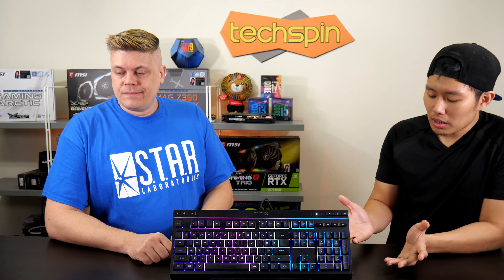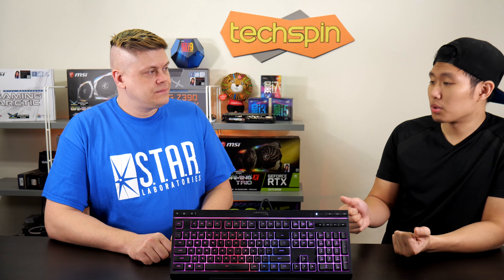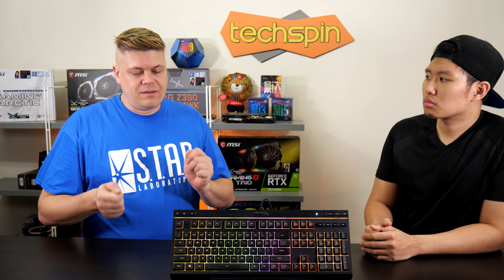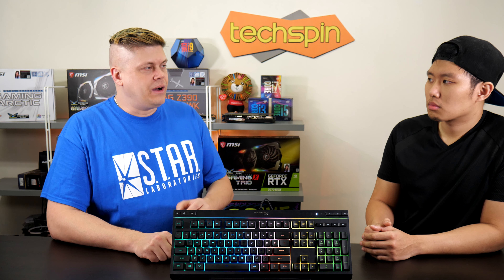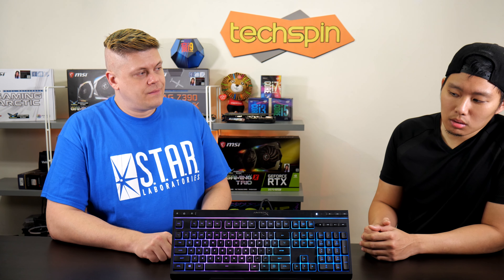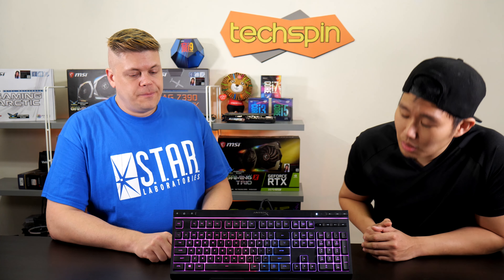When we first unboxed it, it felt like it was built pretty sturdy. Earlier in the video you saw the flex test, and it turned out really well — very stable, very sturdy. I like how simple this keyboard is, and how the RGB effects are easily controlled through the buttons on the top left.